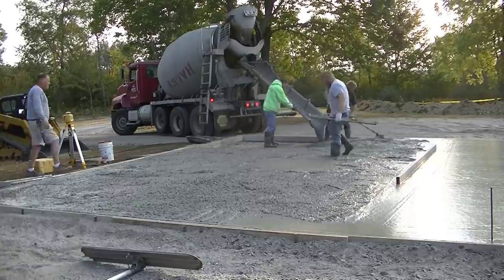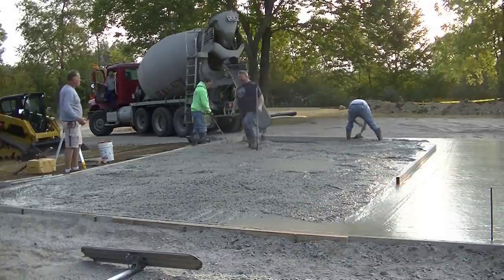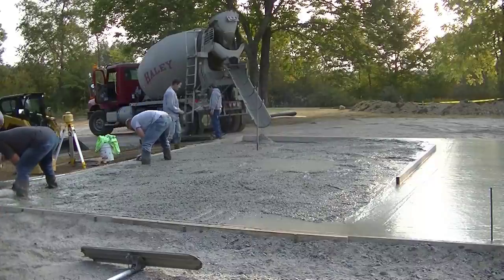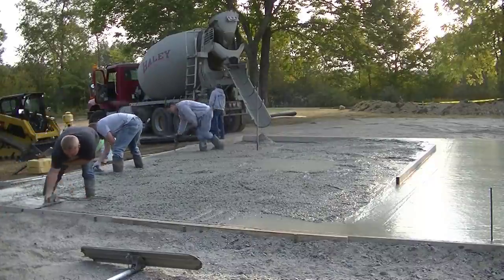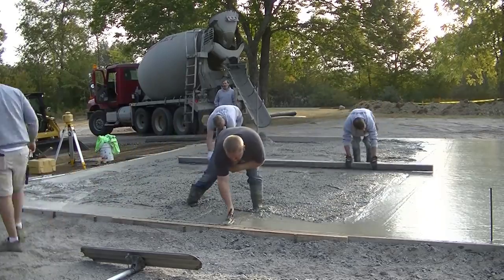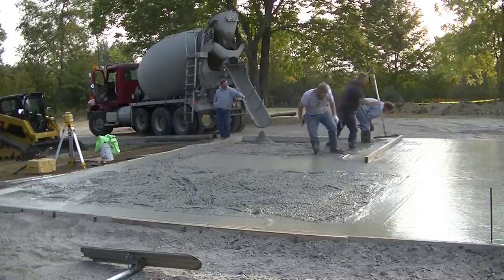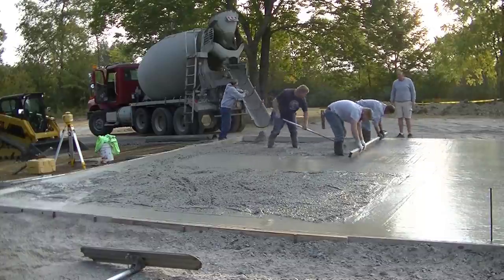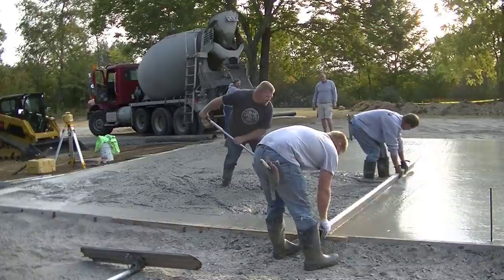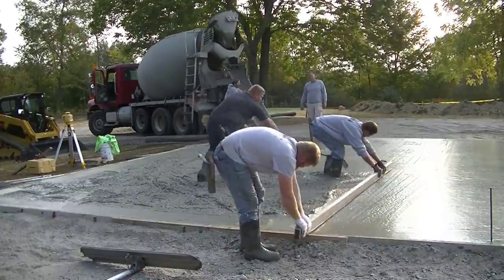Darren's shooting another pad in the middle with the laser for us to wet-screed from. You could pound a stake in with a nail or set up screed pipes — whatever you need to do to screed the concrete is fine. This is just the way I was taught when I was 15 or 16 years old, about 40 years ago. Not a lot has changed in 40 years — we didn't have power screeds or ride-on power trowels when I started out around 1980-81.